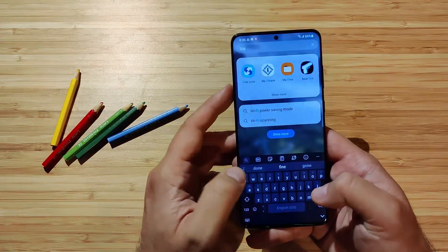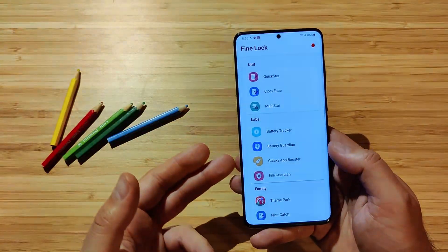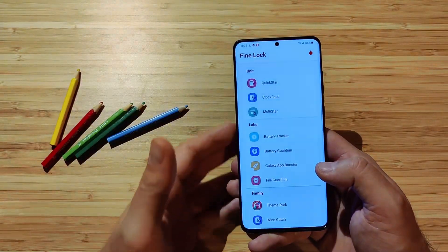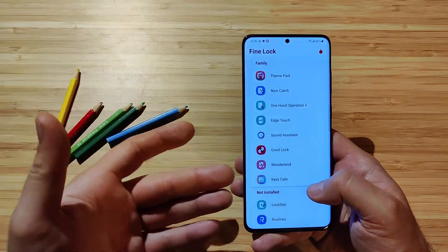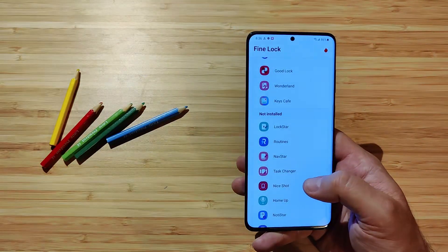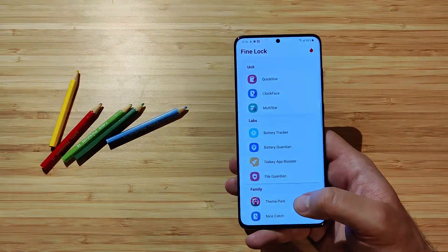There's also something I wanted to share with you guys. If you live in a region where Good Lock is not accessible, you can still use Fine Lock. Fine Lock is a third-party app that allows you to get these modules installed — you see the same modules there, and you can go and install more models than you can see from the Good Lock app. So it's really as good as it gets.